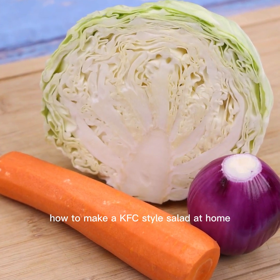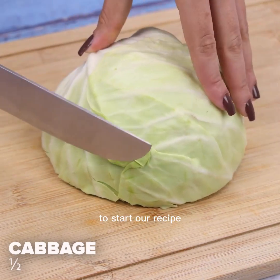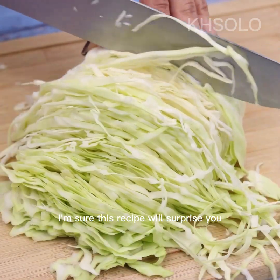How to make a KFC style salad at home — easy and delicious. To start our recipe, I will cut half a cabbage into very thin slices, this way here. I'm sure this recipe will surprise you.